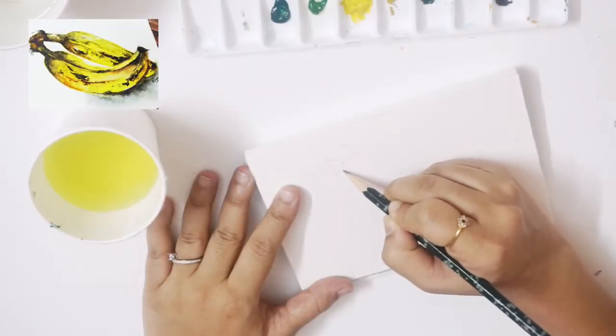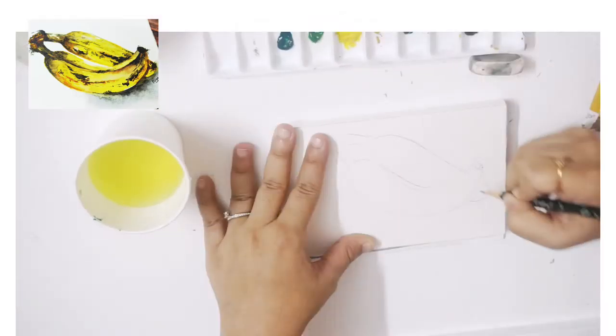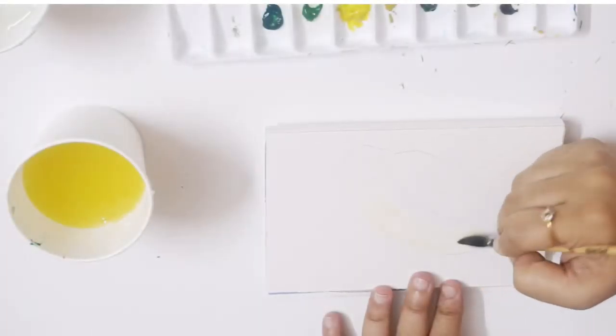To begin with, let's start drawing the banana. One important tip here is to make sure your sketch is really light, as the color will be visible once you start painting.